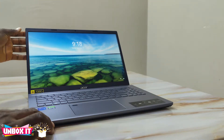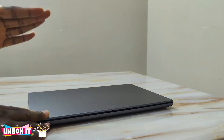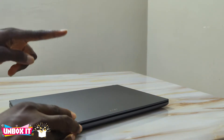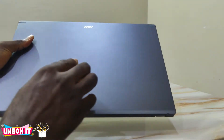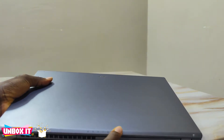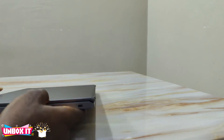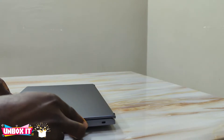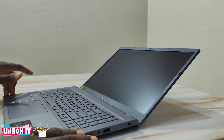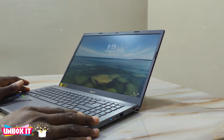This is the max spec model of the Aspire 5 series for 2022. It has the same design footprint as the 14-inch model — almost everything is the same. It has an aluminum top with the Acer branding at the top and the Aspire writing at the back. It still has the same curved design and also the elevated design that tilts the laptop slightly so you can type comfortably on a table or desk.